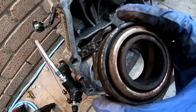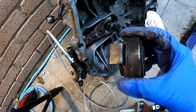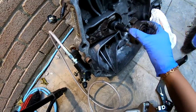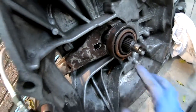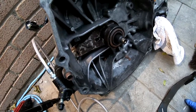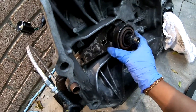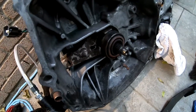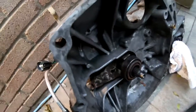On the end of the fork you have the release bearing — the famous release bearing. That goes there, and that presses on the pressure plate. So when you press your clutch in, this moves out, that presses on the pressure plate, and that releases your clutch.